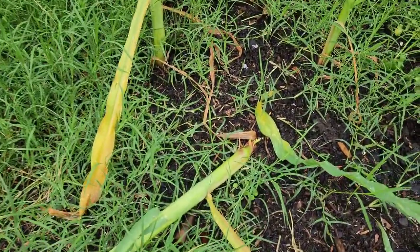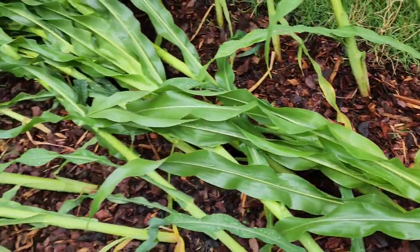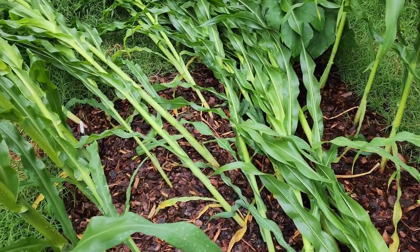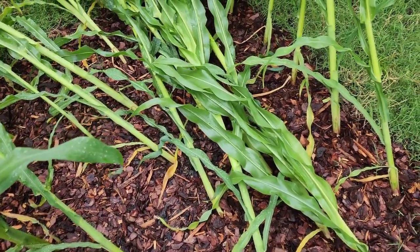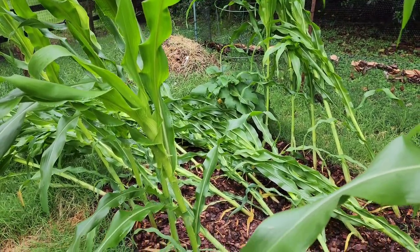Thankfully, just looking at what's here right now, I don't see any that are broken, which is wonderful. Even that one right there is not broken, so I may be able to just pull them back up and stake them with some bamboo poles. I do have some; I'll see what I can do.